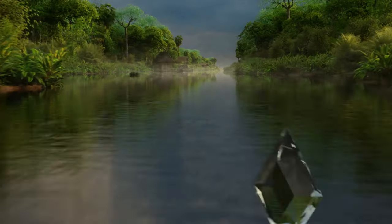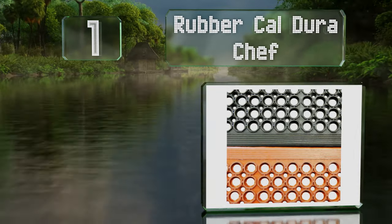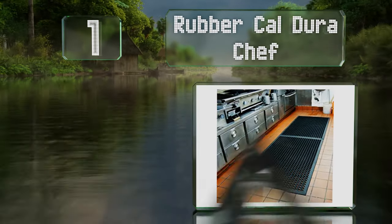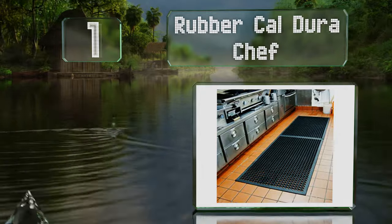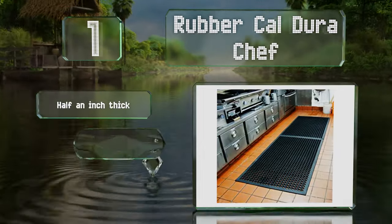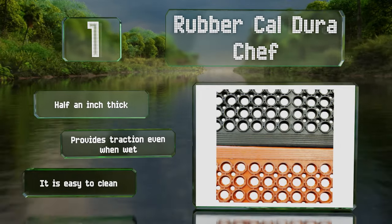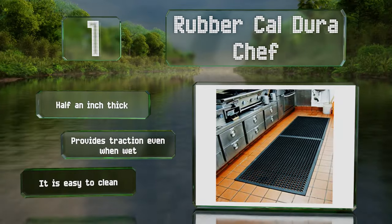And coming in at number 1 on our list, the Rubber Cow DuraChef protects the floor in front of sinks and other locations subject to frequent spills. It extends 5 feet long and spans 3 feet wide for ample coverage in any prep or cleanup area. It's half an inch thick and provides traction even when wet. It's easy to clean too.